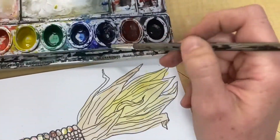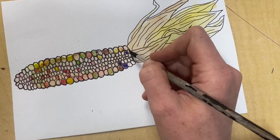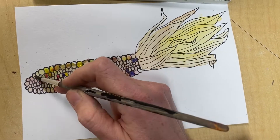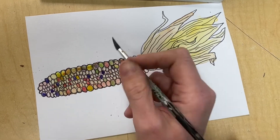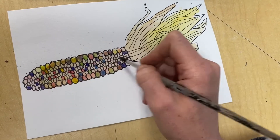What I would suggest is to get a small brush, think about the types of colors that you observe in the corn, and go back and paint some of those colors. Focus on the colors you observe in the corn — this would be great for painting some of the smaller hues. This adds more definition and makes the colors more interesting.